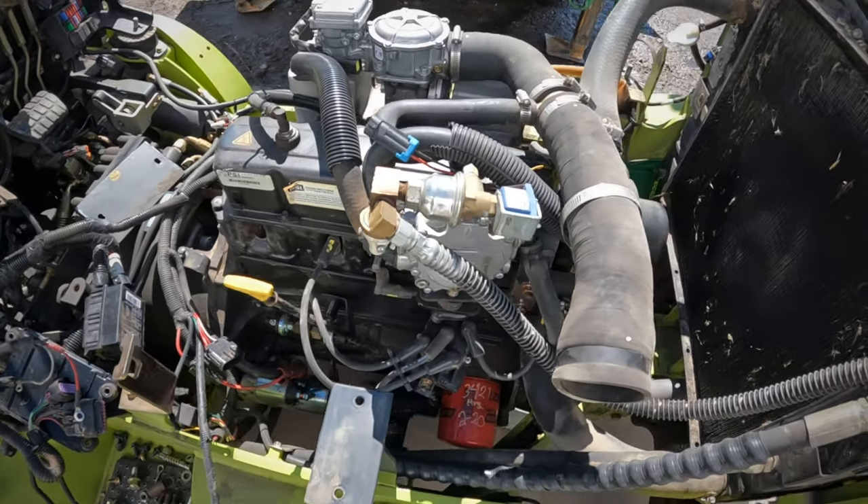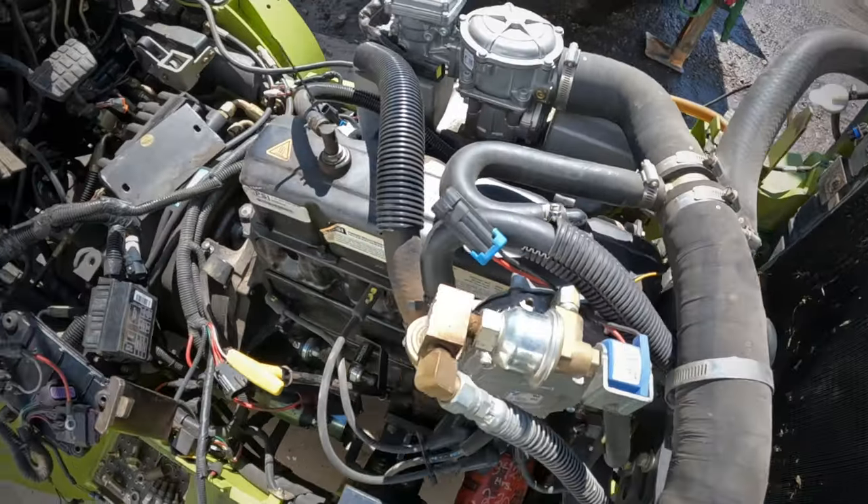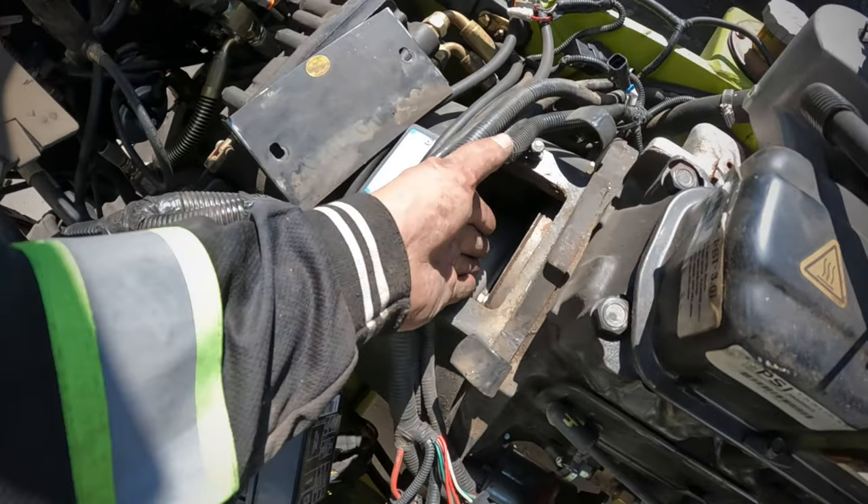There's the forklift engine, draining coolant right now, catching it in the pan. There's everything there — move the plugs, get all your wiring off.